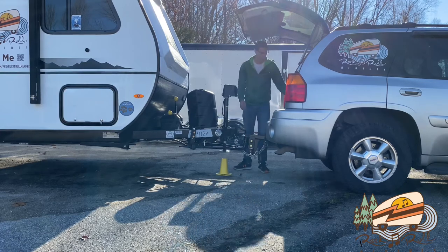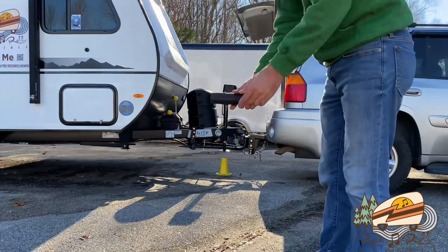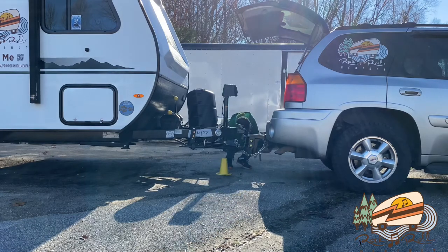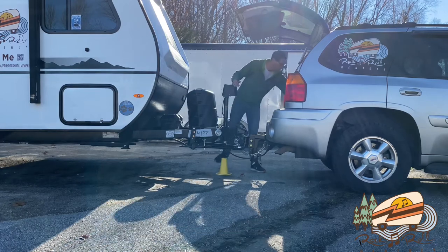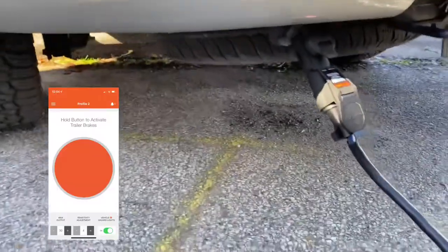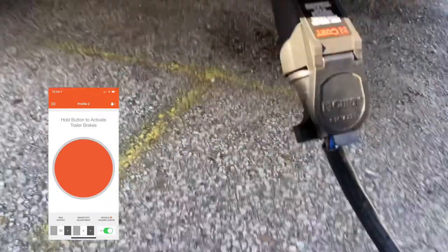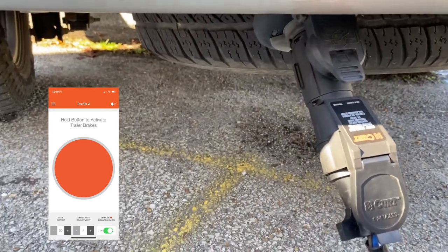And this is where we use our Kurt Echo wireless brake controller. It plugs into our 7-pin — you just plug it into your 7-pin and then you plug your camper's 7-pin into it. You will also see the little light that tells you that it's powered and connected via the phone app for the brake controller to work.